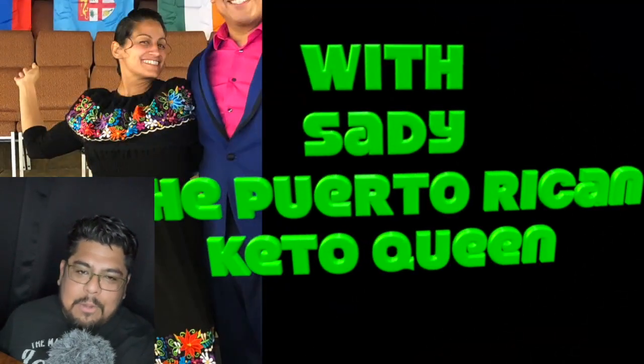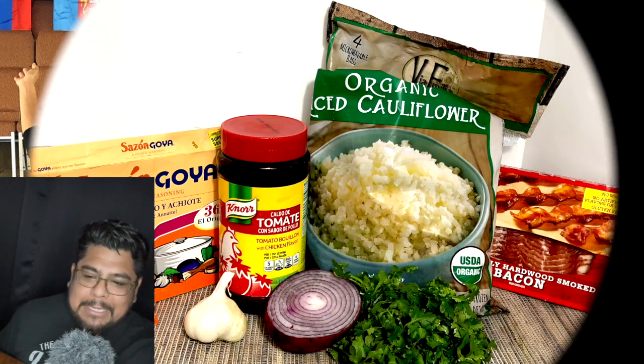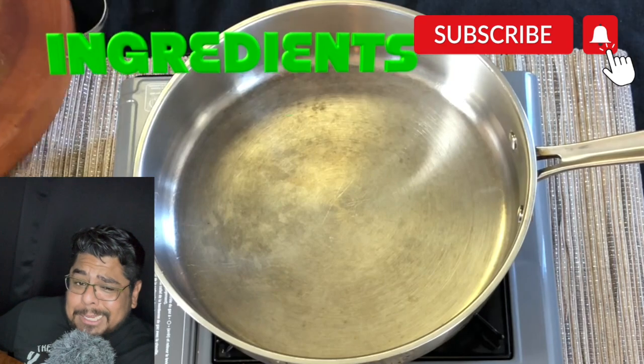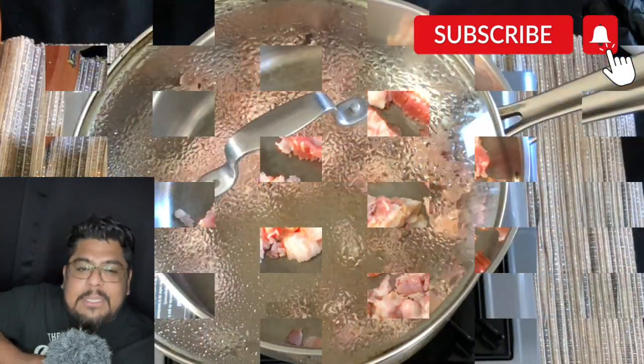Today we are making a romantic cauliflower rice — it's romantic because it involves a Puerto Rican and a Mexican man. This is titled Mexican cauliflower rice, and I'll tell you the difference between the two.